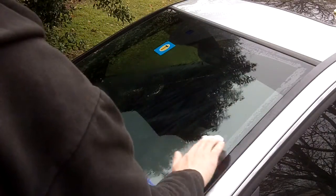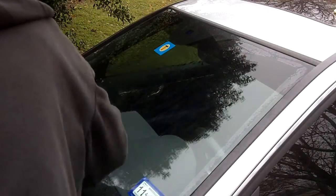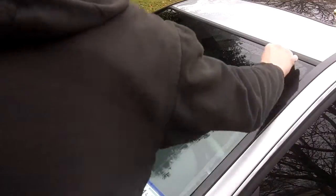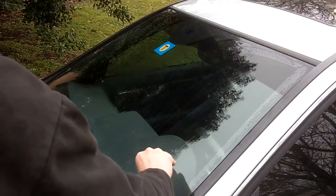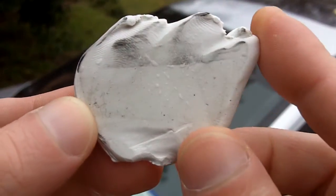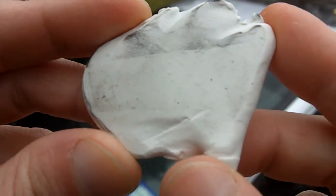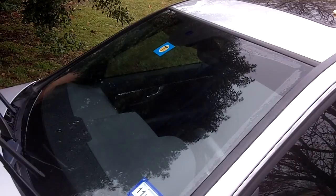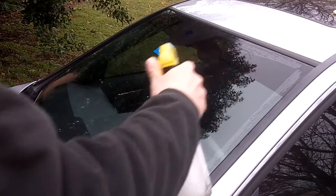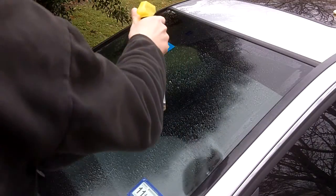If you find the clay bar is hard to move, focus on that one spot — that would be the dirtiest area. This one is practically nice and smooth already. After rubbing the clay bar on the windshield, you can see what came out — not too awfully dirty, but not too bad. Now we'll clean the windshield again, and it should actually get much cleaner now.